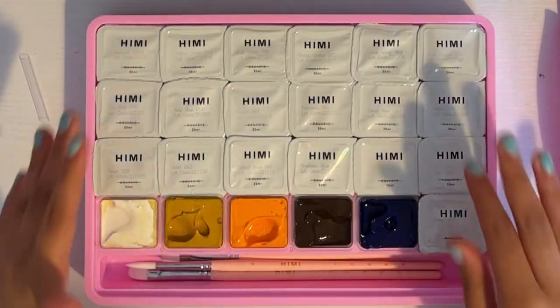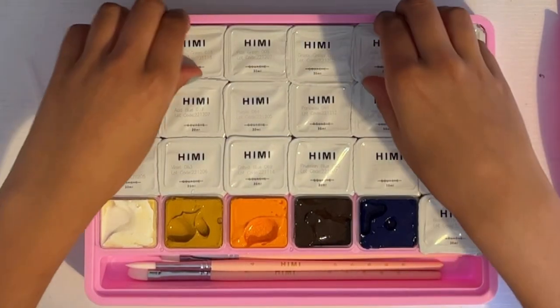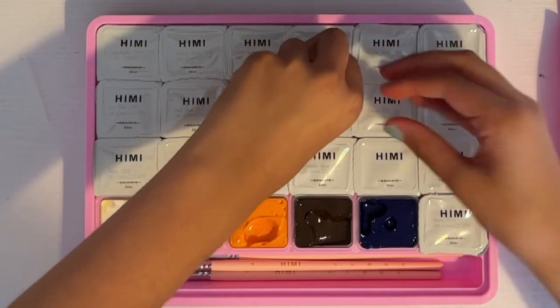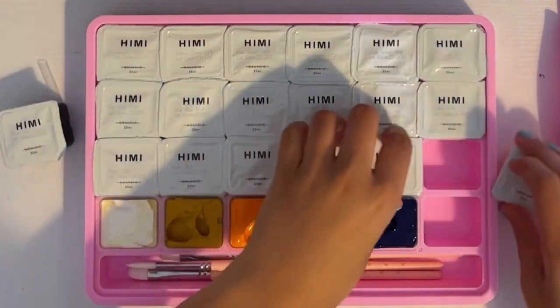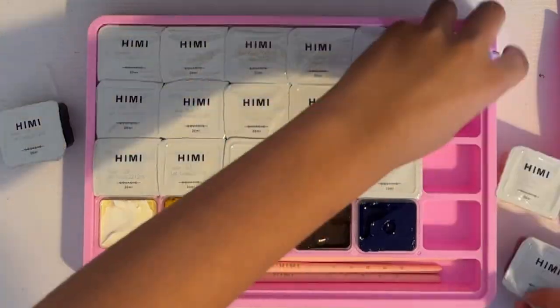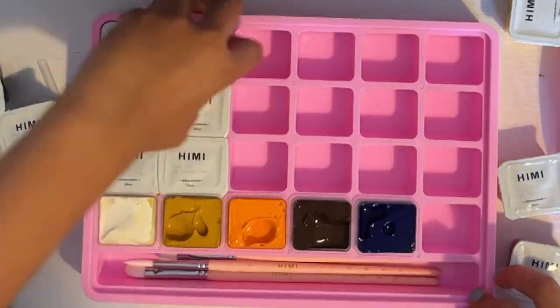Okay, I just realized it'll probably be easier to color-coordinate them before I've opened them, so I'm just going to take them all out and place them where I want to put them, and then open them afterwards so that I don't make as much of a mess.